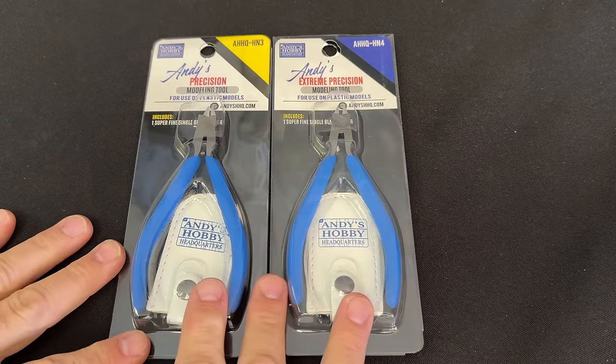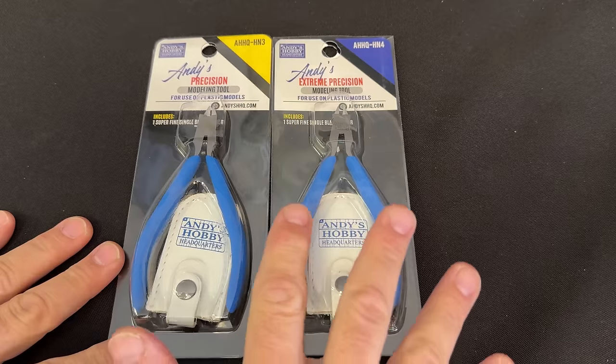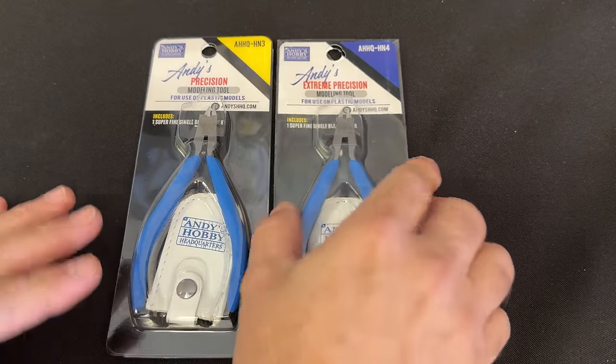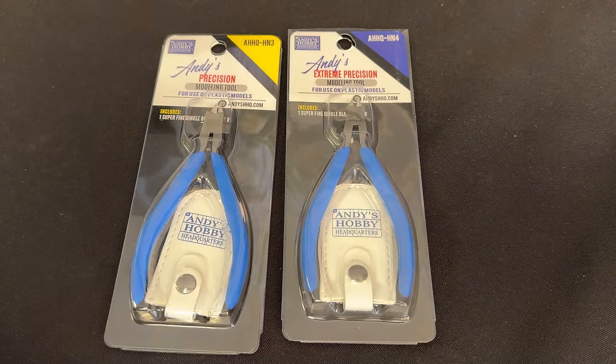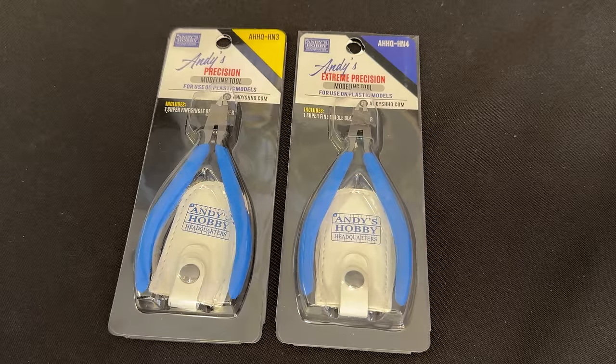The main difference between the precision and the extreme precision is that the HN4s on the right have an extra bevel that's been put in there. It's a very tiny little head, and they get in there and create an extra fine bevel for extreme precision cuts. Now let's open them up and put them through their paces.